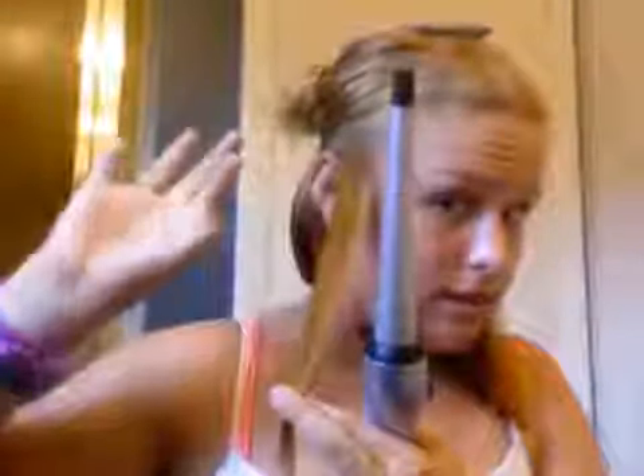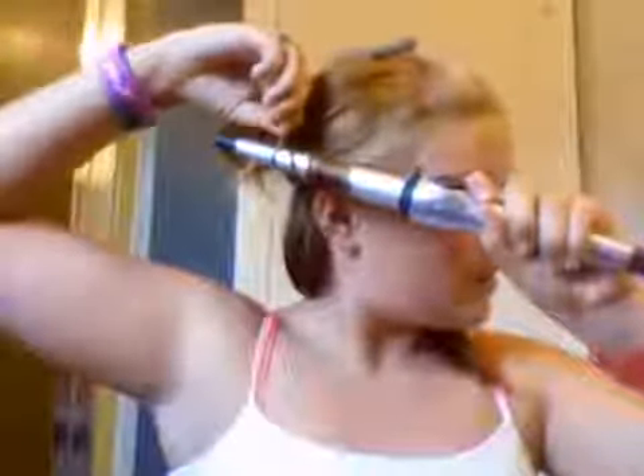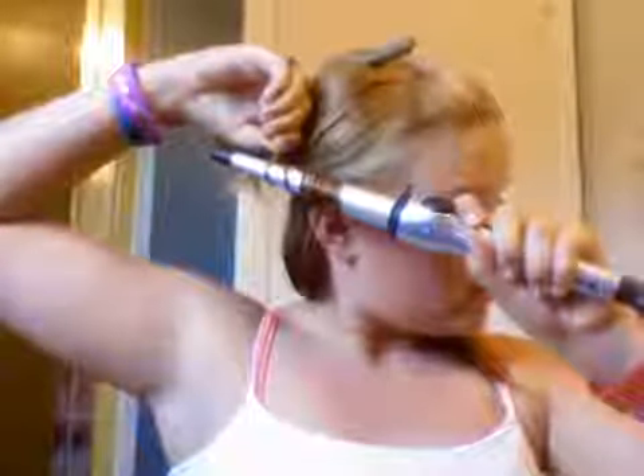If you want like medium curls, take a piece about this big — maybe right there — and bring out like the middle of your finger. Then do it like this and wrap it around. I think this is what makes the curls look prettier. Then wrap it up and count 20, or longer.